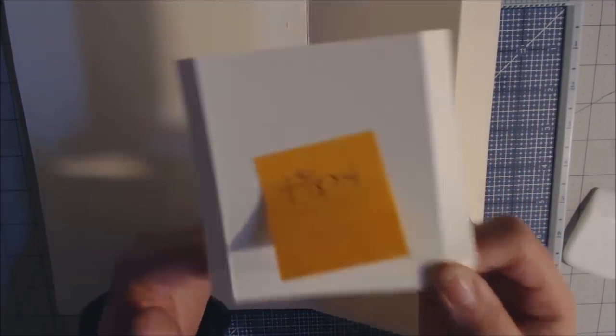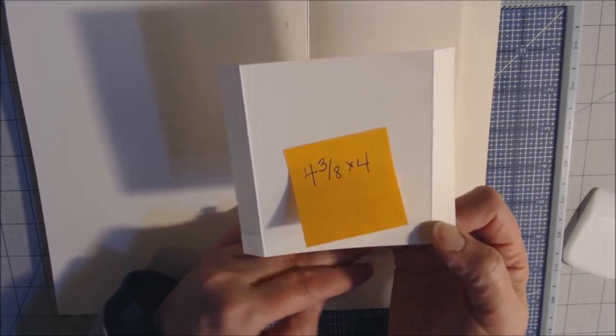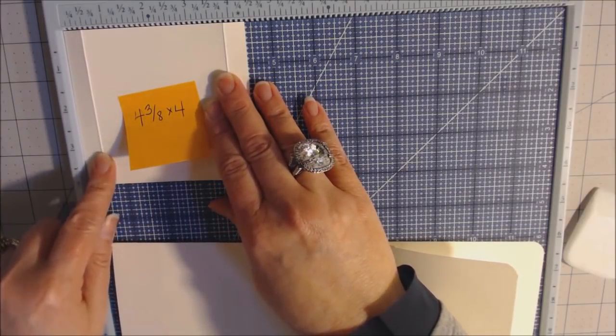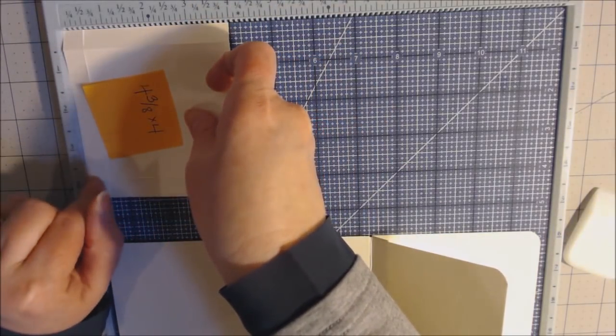The pocket piece measures four and three-eighths by four. Because it's a pocket, score on three sides: along the four-and-three-eighths top at one half inch on each end, then turn and score the four-inch side at one half inch. After burnishing, cut the corner squares out at an angle so it's not so thick and lays nice.